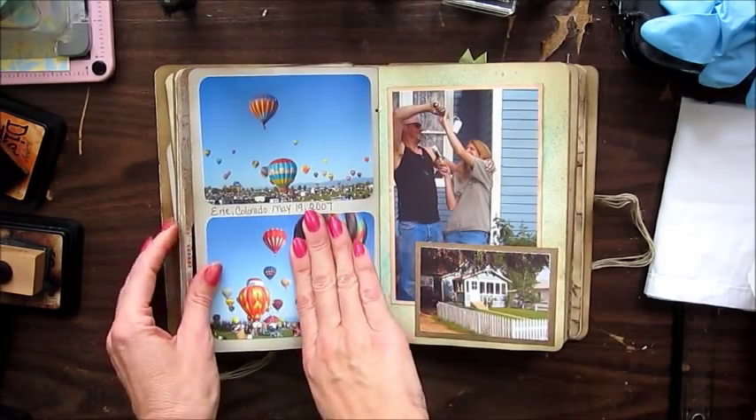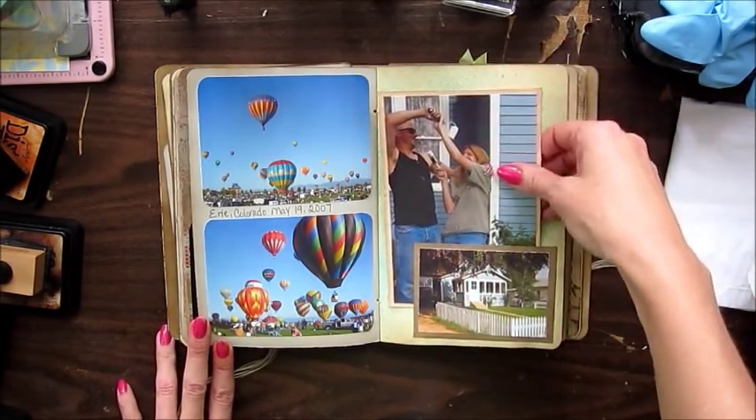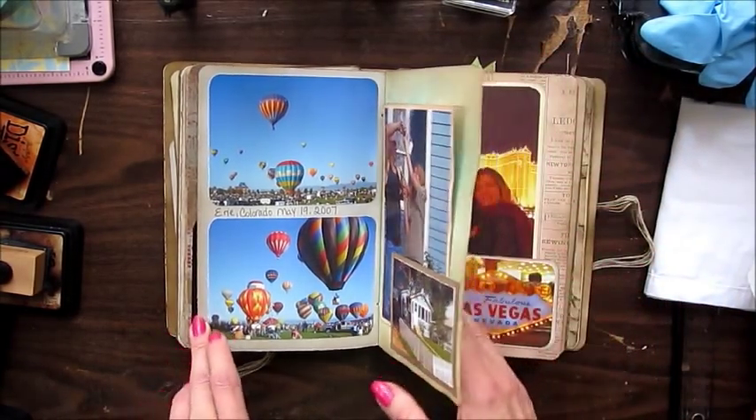This was the Erie, Colorado Balloon Fest in 2007. And this is us painting our house and getting ready to sell it so we could move to Florida to live on a sailboat and sail around the world.